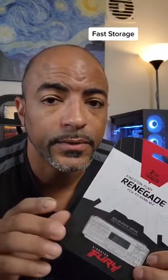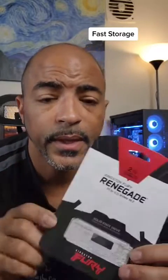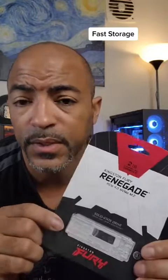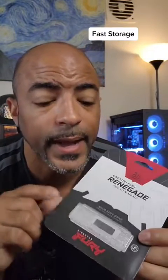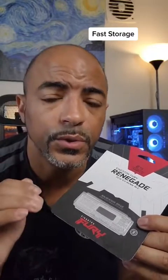Where you place your NVMe drives on your motherboard is highly important. This Kingston NVMe drive is a PCIe 4.0 with ridiculous speeds, but where it's placed on the motherboard and how they're installed makes a huge difference in performance. Let me show you.